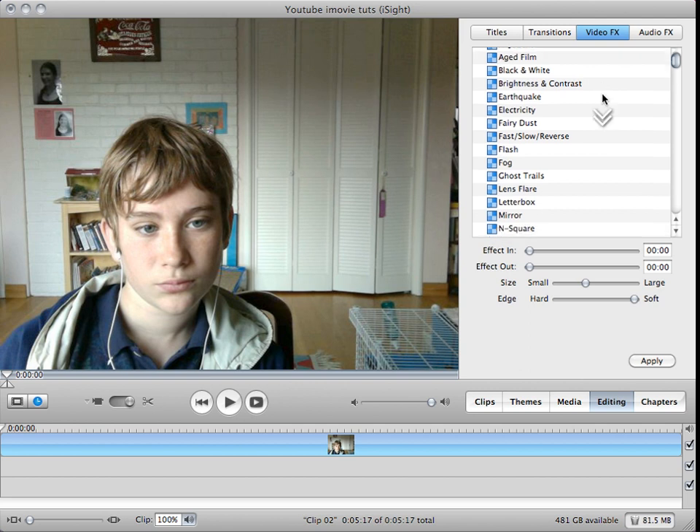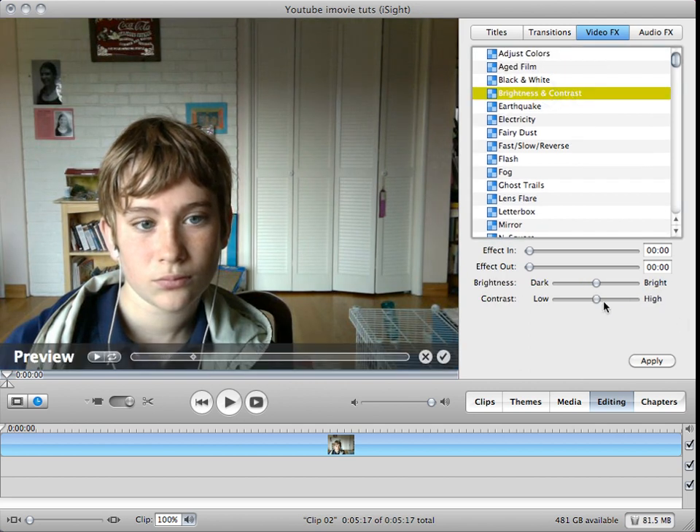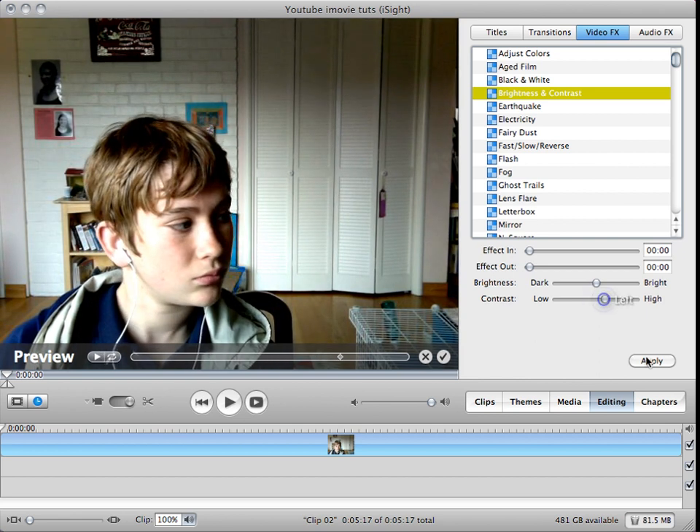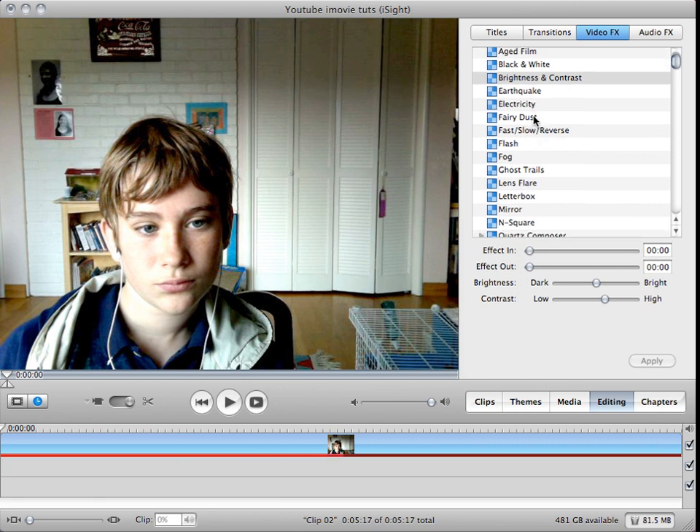There are just built-in iMovie video effects. First you're going to want to go to brightness and contrast, and contrast it a little — it's going to go like that. But you can do more if you'd like.